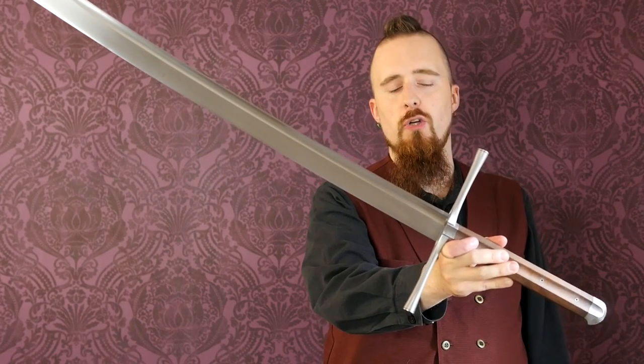Well, people have been waiting for it, and here it is — the review of the best sword in my collection currently: the Albion Knecht Mark II.